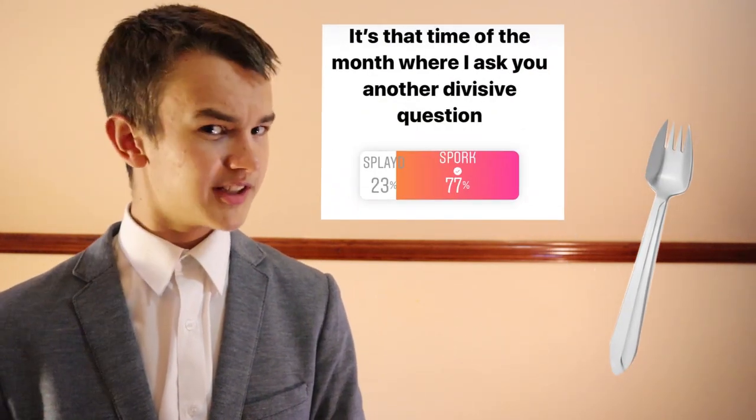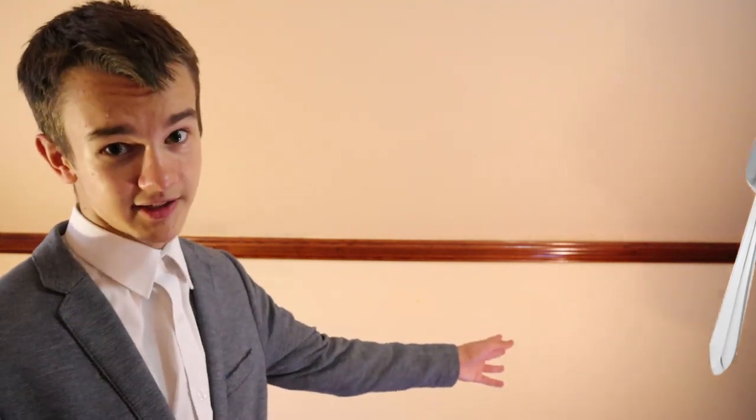For example, when asked what this form of utensil is, the majority of you answered the spork. And can I just say, congratulations, you're right — there is no way in hell that this is a splayed.